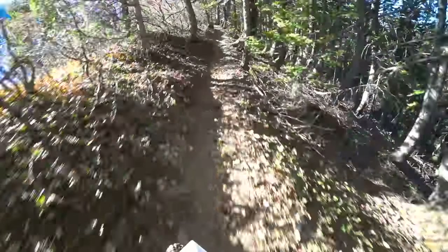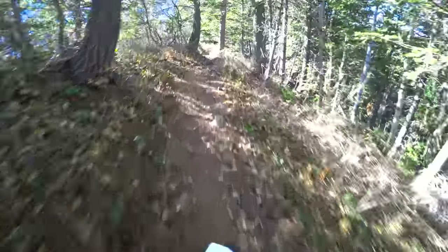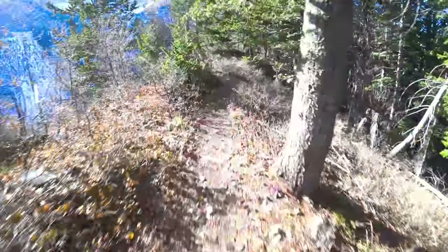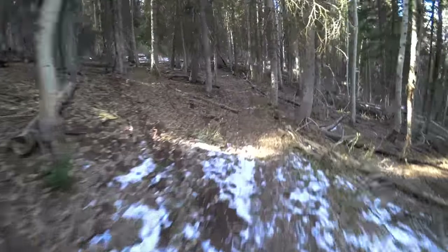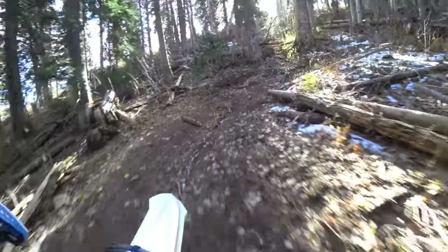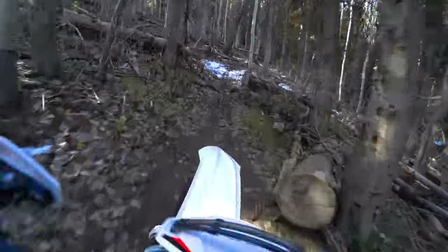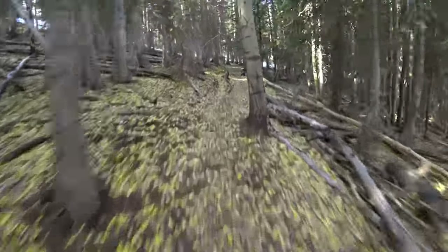That climbed up that way better than most of the other bikes I've taken up there, especially any of the four strokes I've taken up that little section. Okay, just got out of the nasty rocky climb where the bike did really well, and then we opened back up into more of this smooth flowing single track — and this is where I absolutely love this bike. This is right where the sucker was designed to come play on this type of stuff.